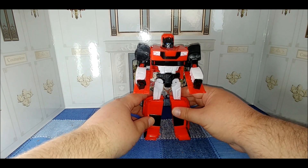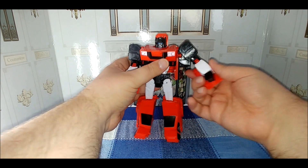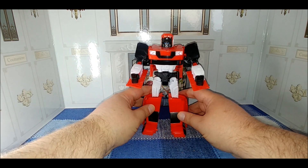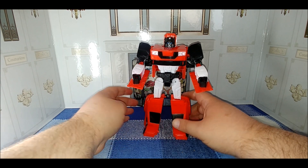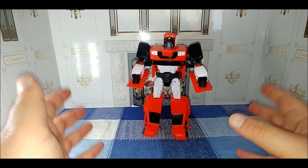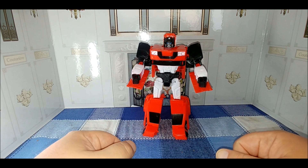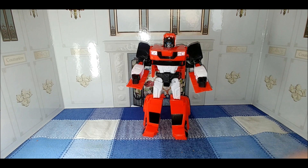The legs can go forward, bend at the knee, and they go out to the side. This is why this particular mold is considered one of the better ones — it has a nice range of articulation, and the feet are sculpted so you can get a nice wide A-stance out of it. Other than that, this is a fun figure. It might be a little too big to be a desk toy, but we'll pause and I'll come back with my final thoughts.